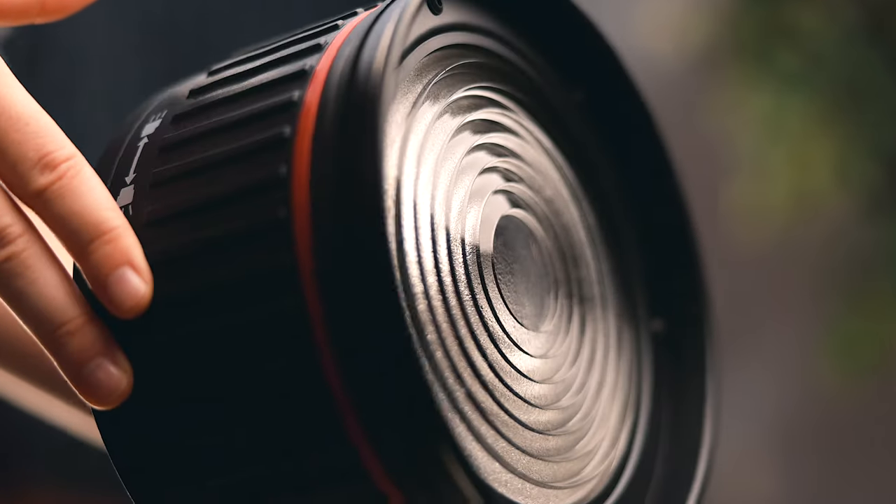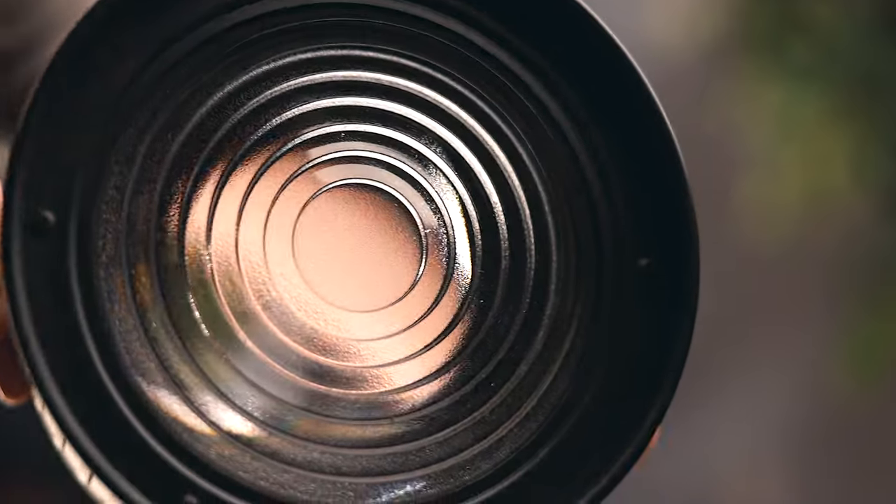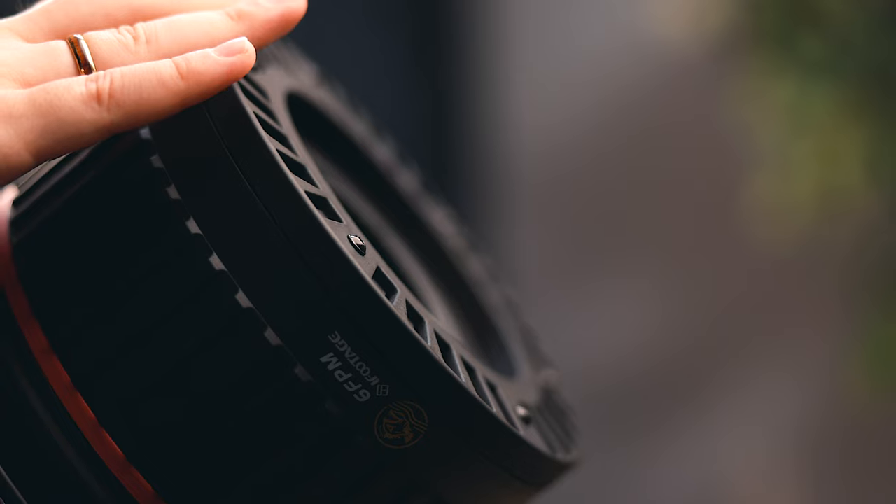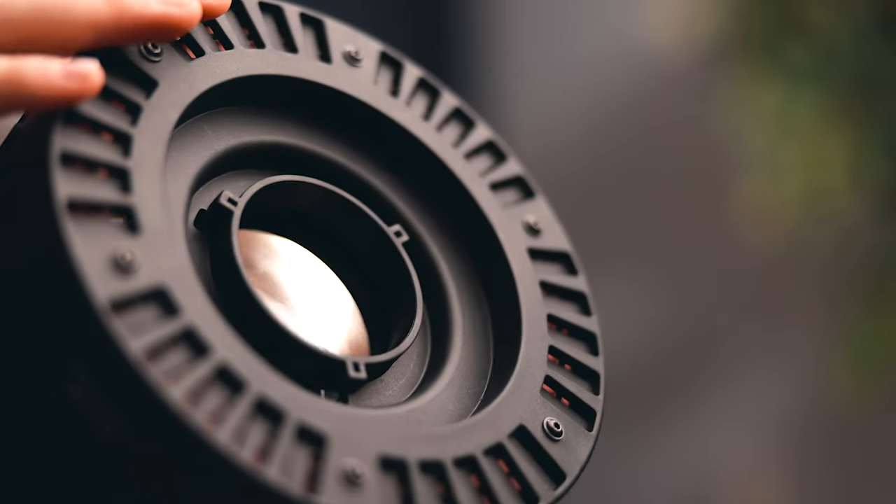I want to take a quick moment to talk about build quality. These are made just like any typical fresnel lens — about the same weight, made out of pretty much the same materials. I have the Aperture fresnel lens but I'm not including it in this review. If you're interested in a comparison I'll make a separate video, but the materials and build quality are all pretty much exactly the same.